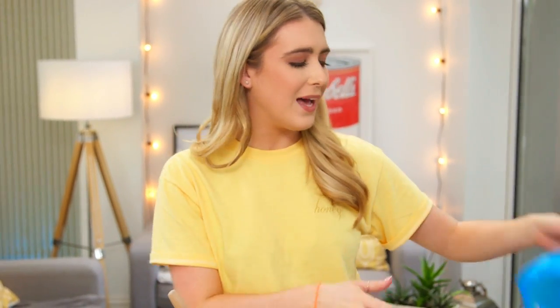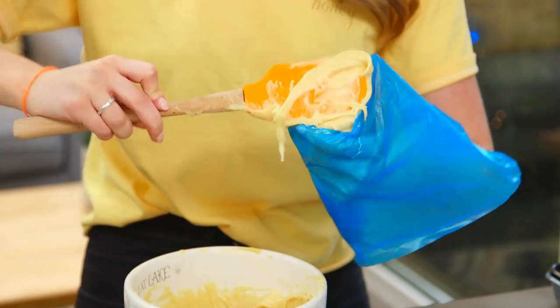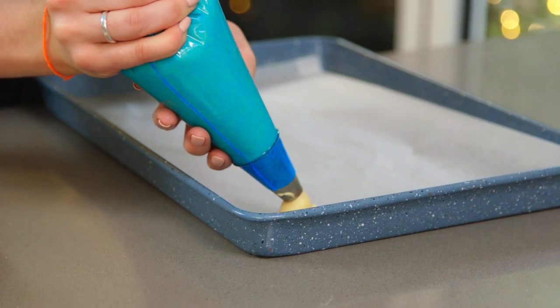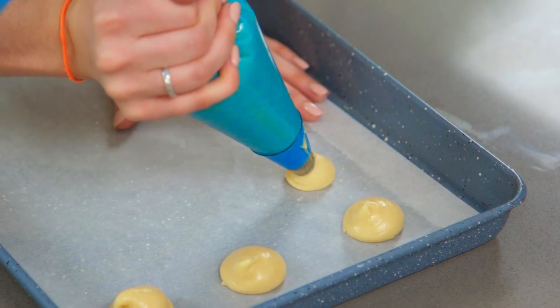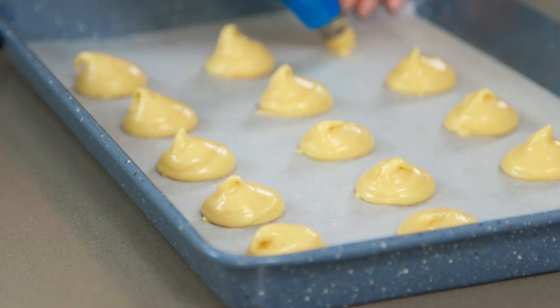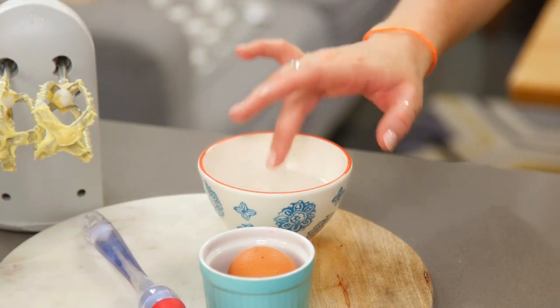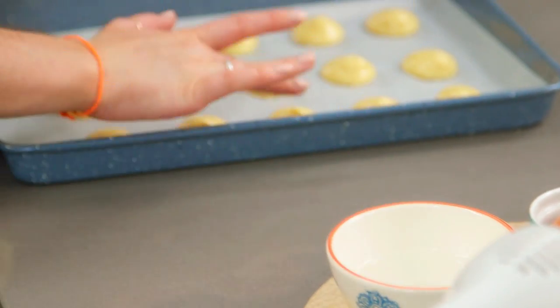That can now go into a piping bag, and you want to fit that with a round nozzle. Twist it off and pipe it onto a baking tray lined with some baking paper. Just looking for small mounds here — don't put them too close together because they will puff up in the oven. If you have any peaks on top, just tap those down with a damp finger. Before they go in the oven, I like to give them a brush with some egg wash to give them a nice colour.